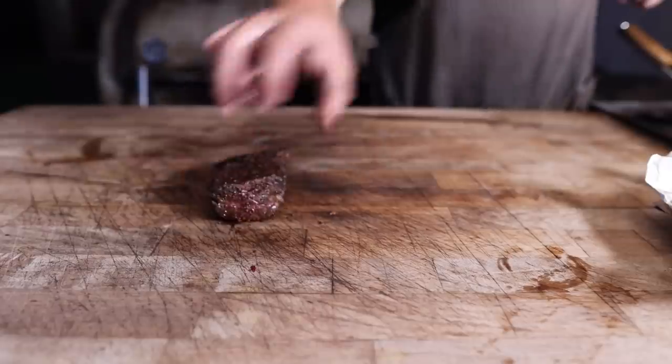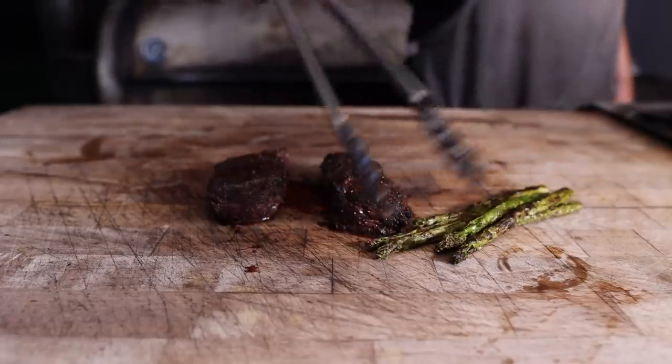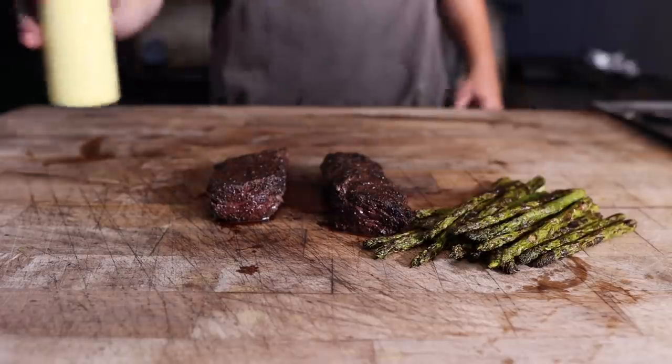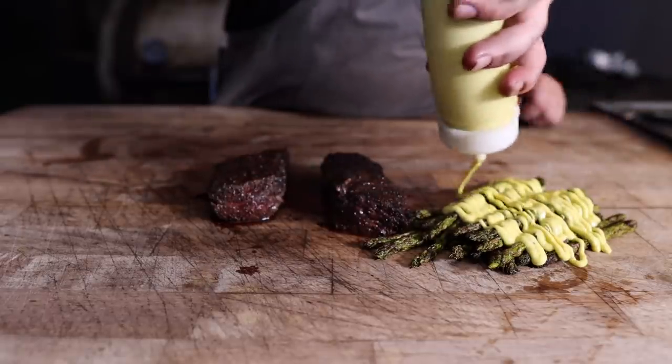I think it's time to plate up. Residual juices? Yes please. Don't forget the asparagus, folks — got to have your veggies every now and again. But don't worry, they're covered in butter. And of course, last but not least — jalapeño hollandaise, folks. Don't sleep on it.